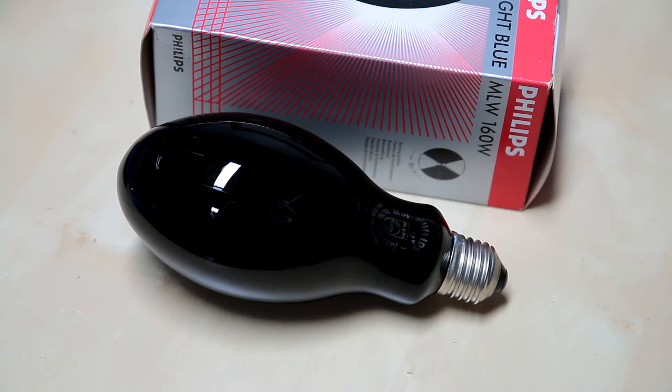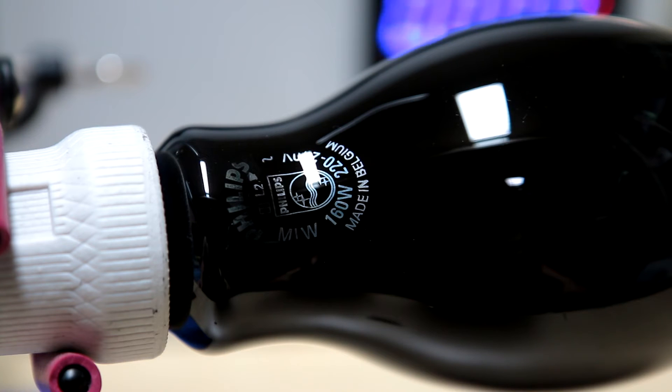The woods glass filters out visible light and only lets infrared and UV pass. Let's plug it in, switch it on and have a look. Just a quick shot of the etch date code — works out as 1992, I think. I'm not sure what this is going to look like on camera, let's hit the switch.